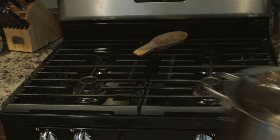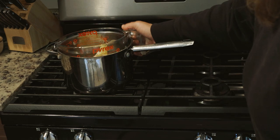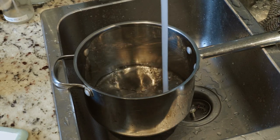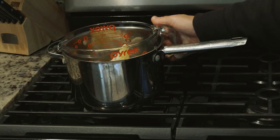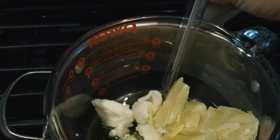To melt the mixture together I use a double boiler method, and you don't need a fancy pan for this. I got this little pot at the Goodwill and then I use my Pyrex glass inside. I fill it up with a little bit of water, just enough to submerge the bottom of the Pyrex, then put that on the stove and heat it. I use a candy thermometer to monitor the process so I don't overheat anything.